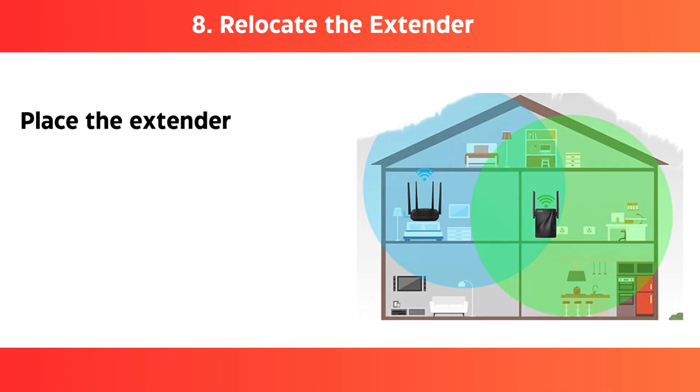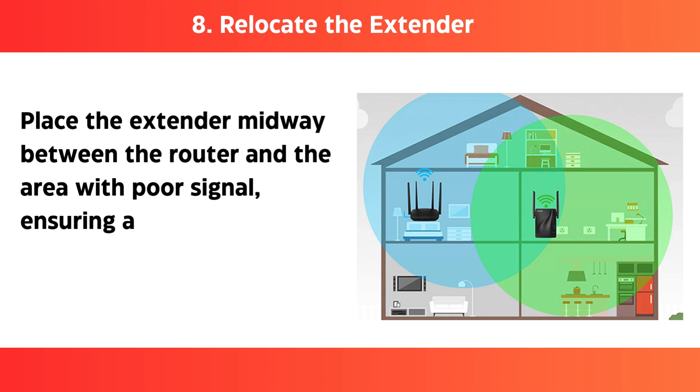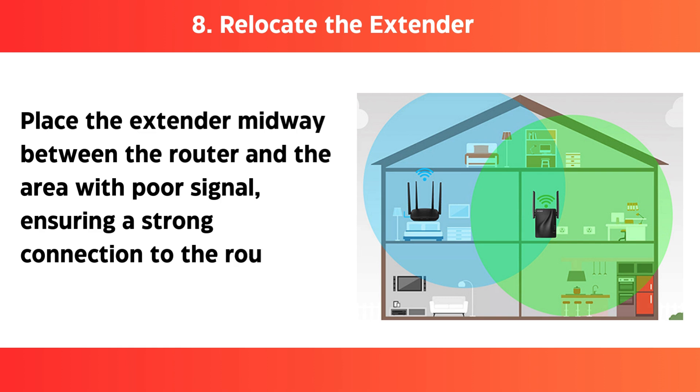Step 8: Relocate the extender — place the extender midway between the router and the area with poor signal, ensuring a strong connection to the router.